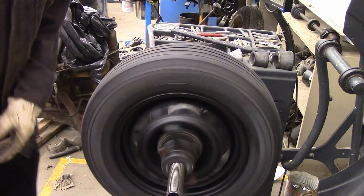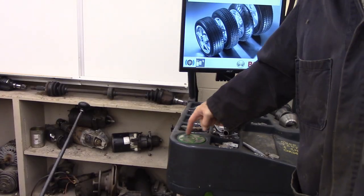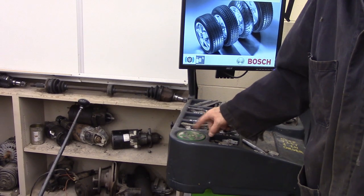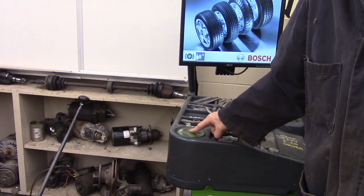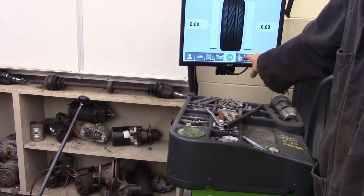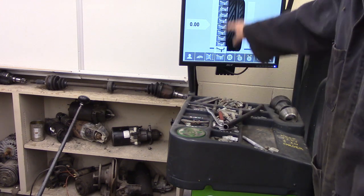I like to give it a spin because you cannot balance a bent wheel, and it's nice to know. To navigate this machine, use this thumb wheel, which moves you all around. We're going to go to here — I just have to hit the center, which takes me to the balancing screen.